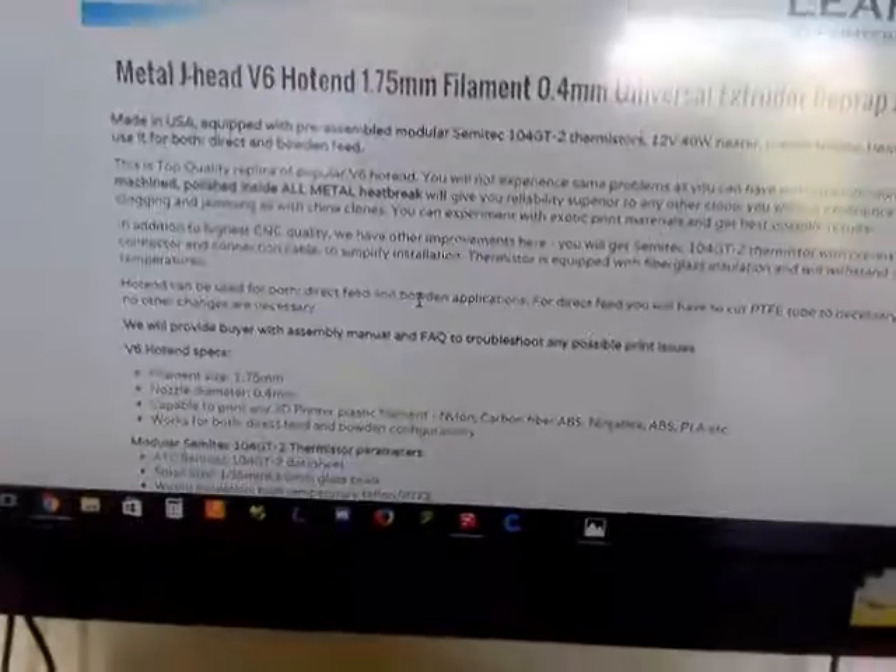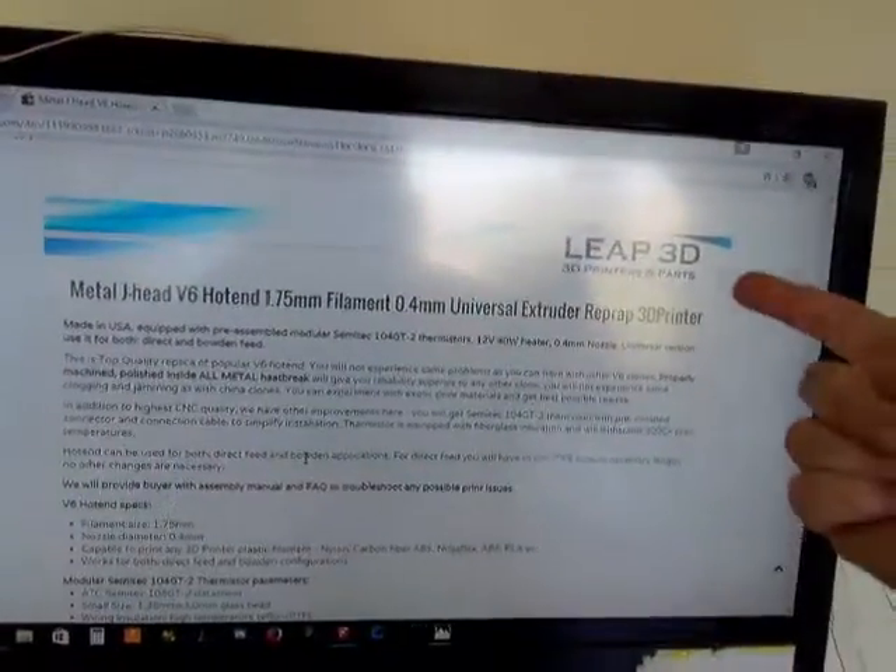So look — this is a top quality replica of the popular V6. Basically, even compared to their other products that Leap 3D is selling, they're claiming that this one is made in the USA. I had to try this for $35, because it's about a third of the cost of what I can get a genuine E3D shipped to the US.